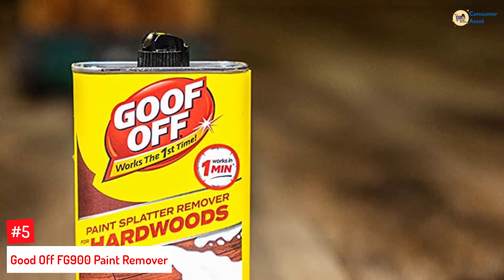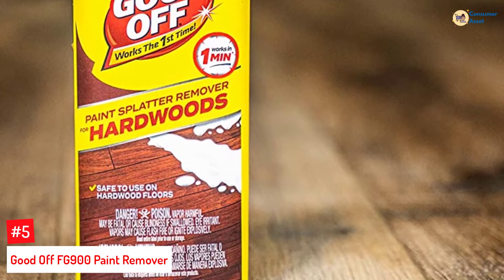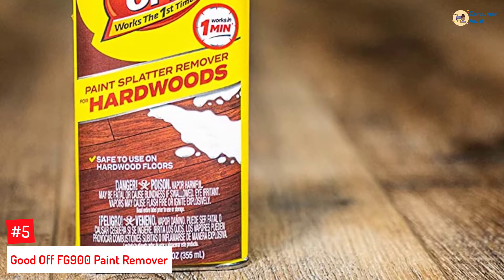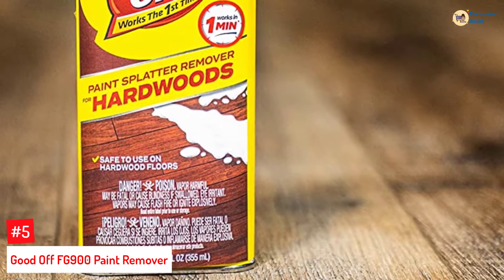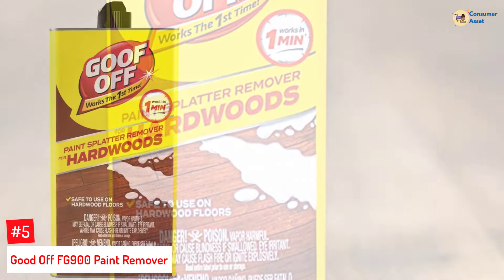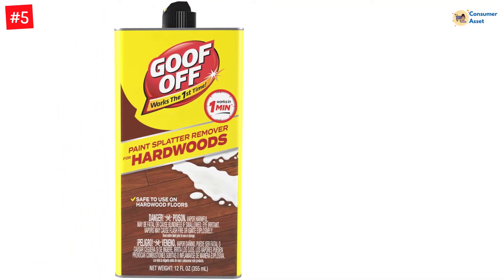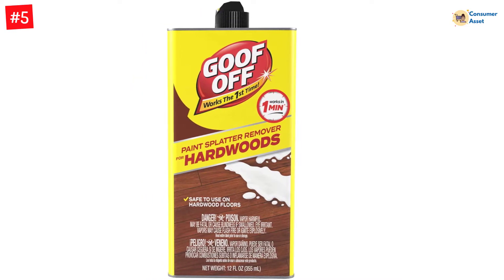Number 5: Goof Off FG900 Paint Remover. Goof Off's Paint Splatter Remover for Hardwoods is trusted among professional craftsmen and DIY project masters. It can safely remove dried paint splatter from any hardwood floor and is an effective, quick-acting, and versatile product, as it works on a variety of other hard surfaces such as glass, metal, brick, and concrete.